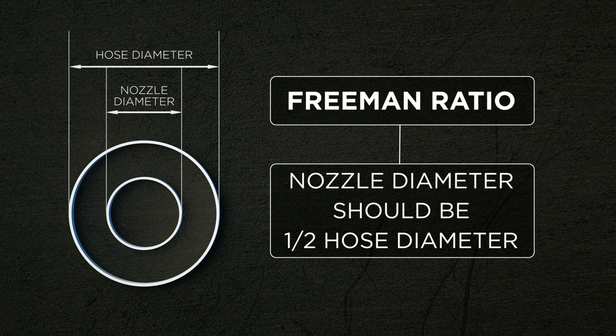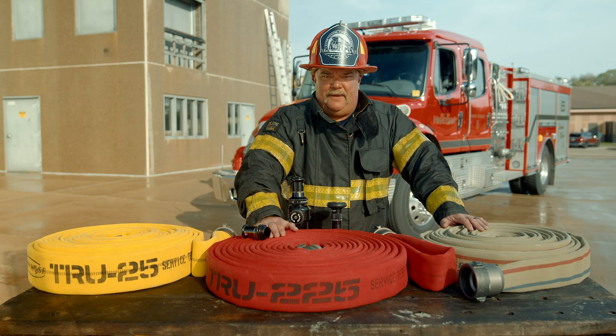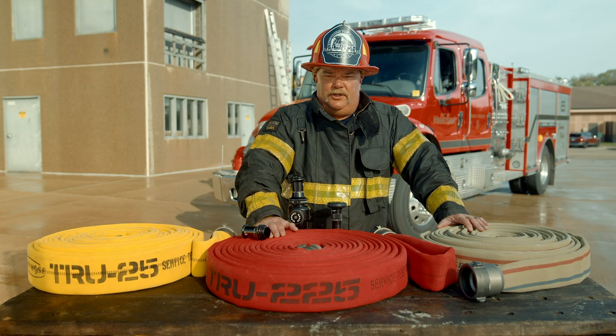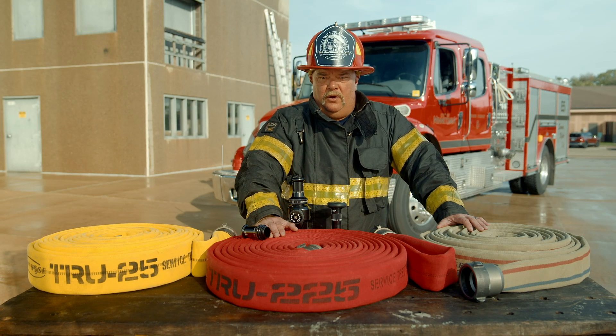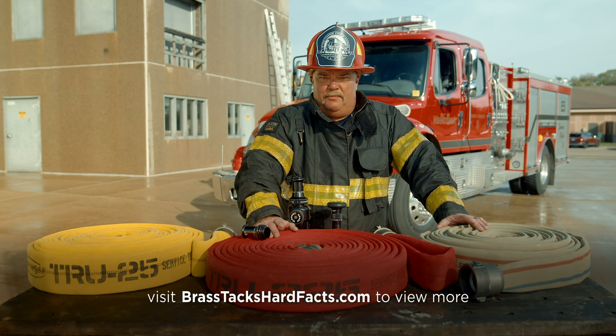When we look at hybrid systems, the one thing we have to remember is we have to make them work for us. You have to get out and do the work. You can't take someone else's solution for your problem. Know your flow, flow the lines, and come up with your desired big three to get a package that works for you.